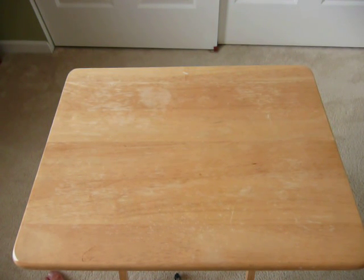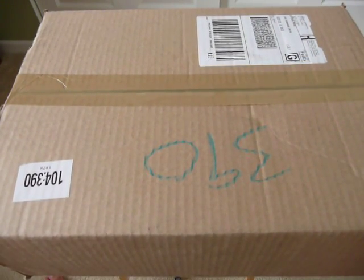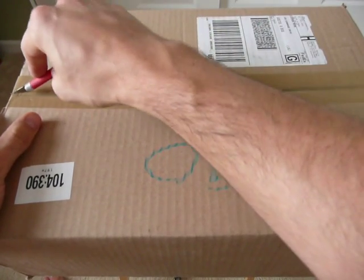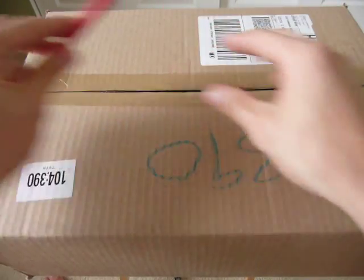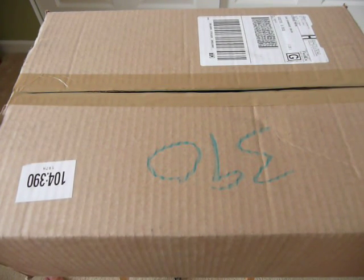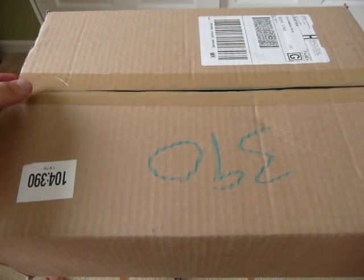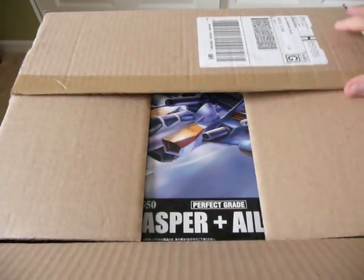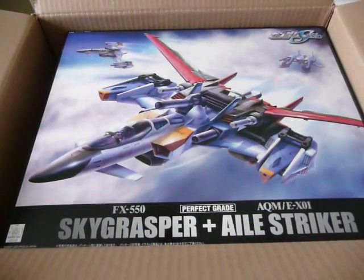Hey, this is Steve and I got a new package today from Hobbywave.com. I've mentioned this in a couple other videos so you might know — you might be able to guess what I got today. I am working on my crossbow and Gundam and should have that done in a little while. But I got a coupon and I decided to take advantage of it by buying the Perfect Grade Sky Grasper.